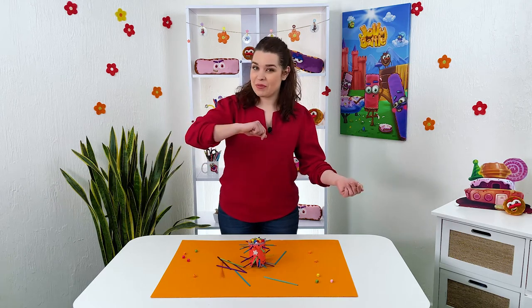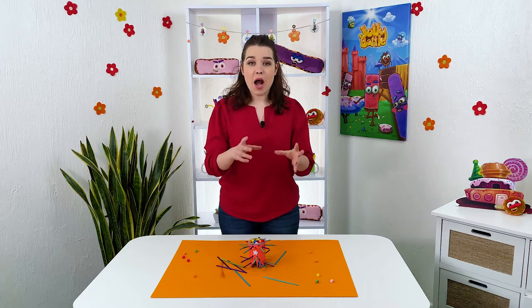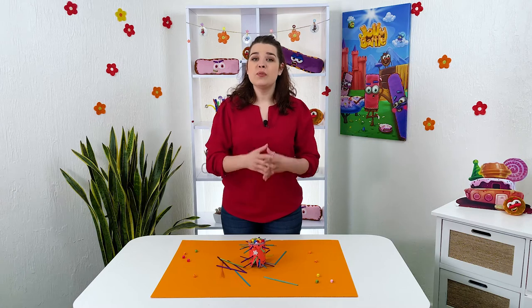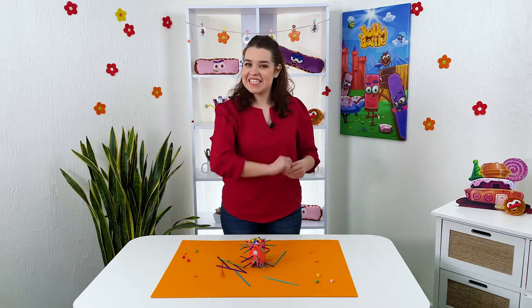Hello everyone! You're watching Jolly Battle board games, and I'll show you how in just a couple of minutes you can make a fun and exciting game that you'll want to play over and over again. So let's get started!